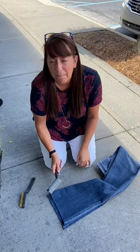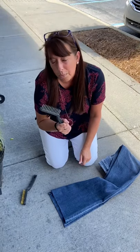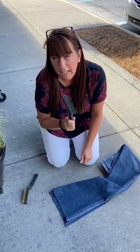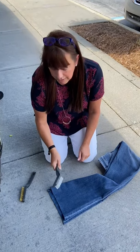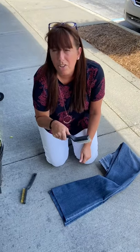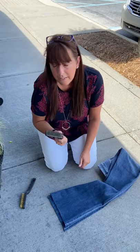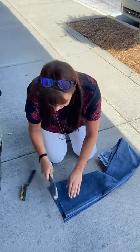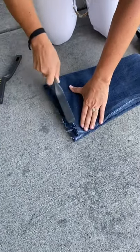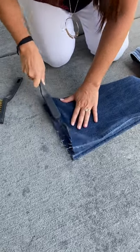We moved outside onto the concrete because the next step you're actually gonna beat the crap out of your jeans with a steel wool brush. I have a couple different grades — you can go pretty heavy or pretty light. You're just gonna rub them around on the bottom of your jeans to start that fray process, because then you're gonna wash them and dry them, and that's what really gets a good fray. This is just to break up the material — and as you can see, it immediately starts to fray.